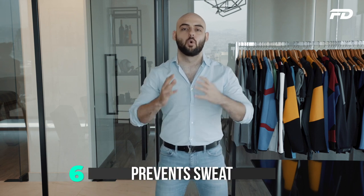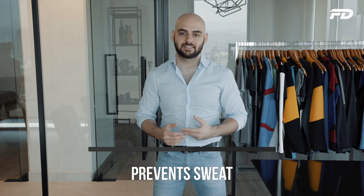Benefit number six: compression gear can help a wearer stay drier for longer during a workout. Anyone who's done a high-intensity workout in a cotton t-shirt knows how unpleasant a drenched shirt feels. Compression gear predominantly uses polyester and nylon fibers, both of which have sweat-wicking properties. These keep the wearer dry by moving sweat away from the skin to the fabric surface and helping it evaporate, eliminating the discomfort of sweat pooling on the fabric.